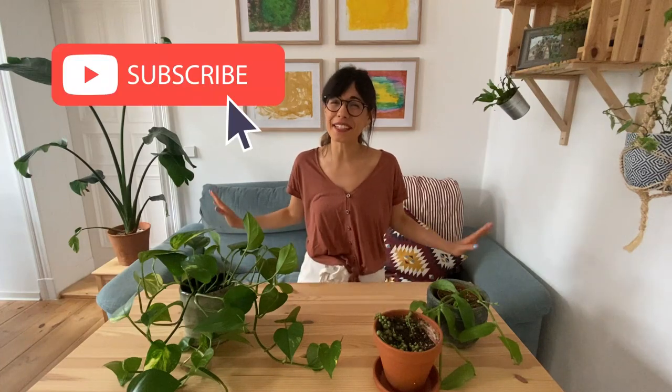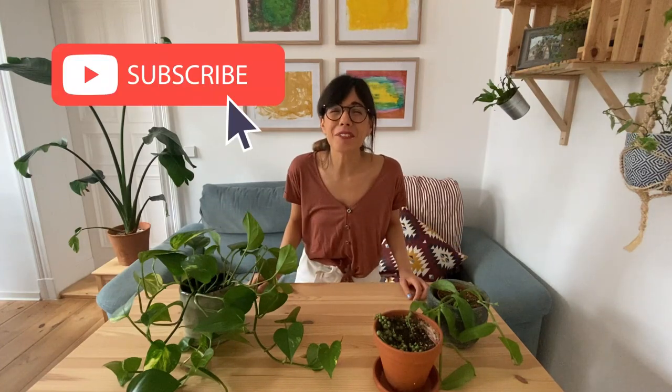Whether you are coming back or this is your first time in this channel, thank you so much for being with me and watching this video. I am a plant beginner and I learn about my houseplants every day, so this channel is to share with you what I learn. If you would like to learn how to take care of your houseplants, how to display them, or even how to connect with them, make sure to subscribe so we can see each other every week and talk about plants. But now, let's go to the propagation world.